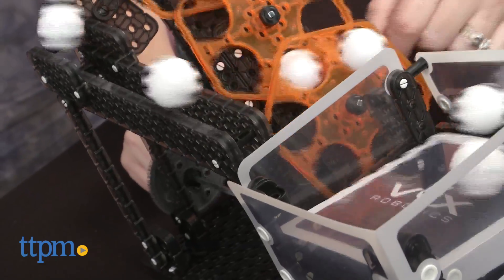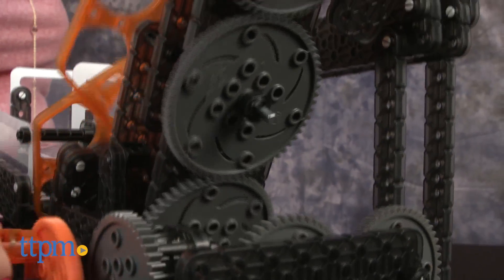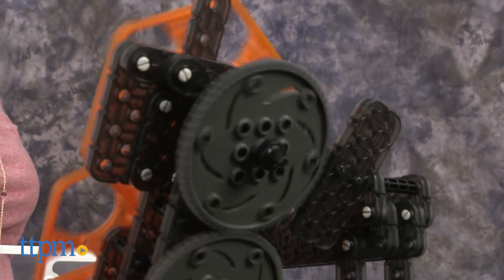This STEM-based construction set makes a nice hands-on introduction to engineering, but we do wish it included more information on the science behind how it works and its real-world applications.